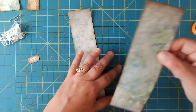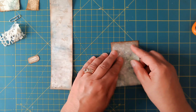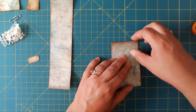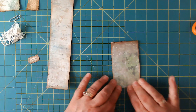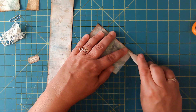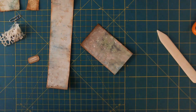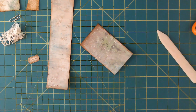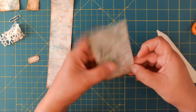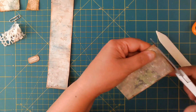The first thing we're going to do is fold the base piece in half and try to line it up as best you can. I did end up having to trim some of mine just because it can be tricky to get them lined up. Go ahead and use a bone folder to crease that really well. I can already see I'm going to have to trim a little bit on the bottom, but that's all right.